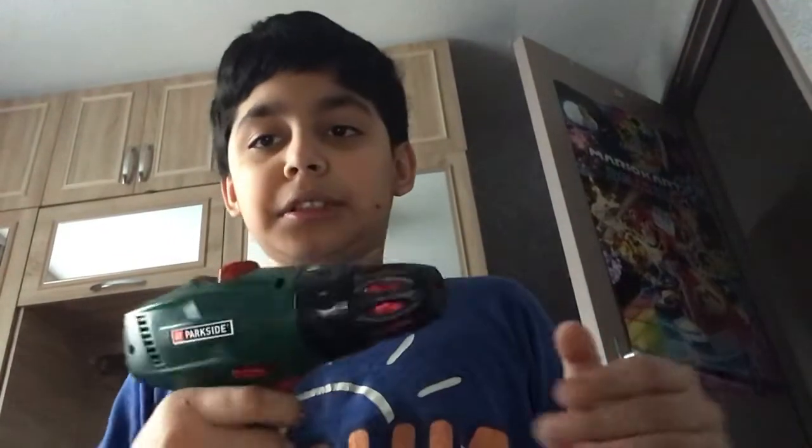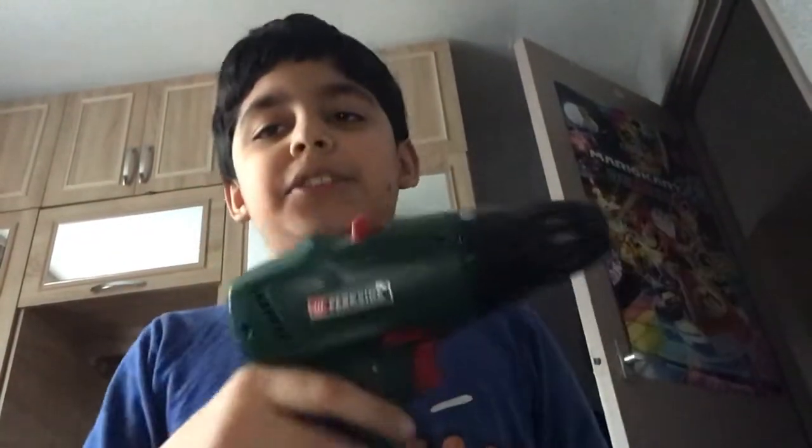It got smashed by a drill — not this drill, but like a real drill — because my brother did it. It was so annoying.